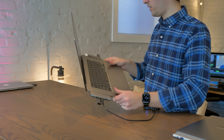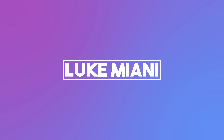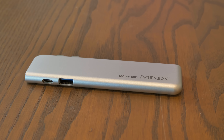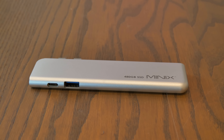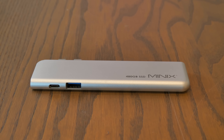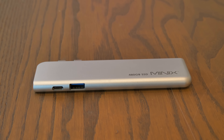Has this ever happened to you? Well, there might be a solution. This is the Minix Neo Storage Pro, and it's a USB-C hub designed for MacBooks, and it's also an external SSD. Now we're talking.